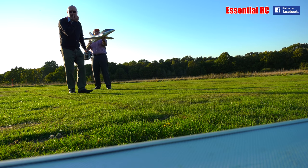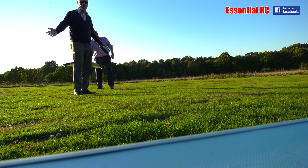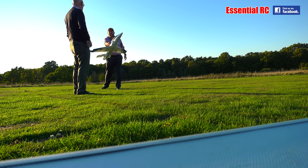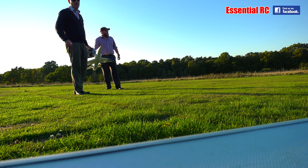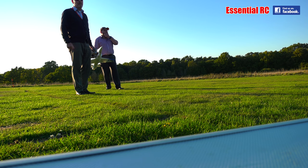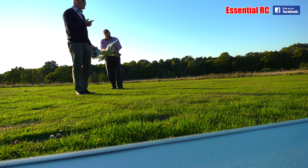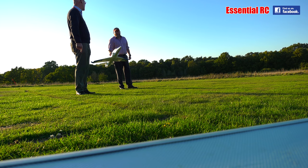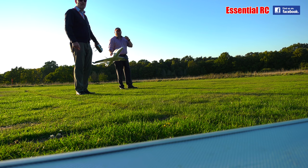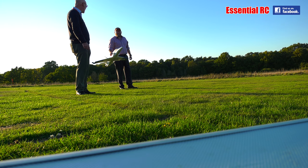Here we are down at the flying field — it's a beautiful day, would you believe it's October? It'll change for the worst sooner or later. There's only two of us. Al's gonna hand launch and I'm gonna fly the Tornado, which I did a video of Al flying the other day. A lot of fun. Al, is this not the best jet for learning aerobatics? It's the best simple cheap jet you can get for flying jet aerobatics.